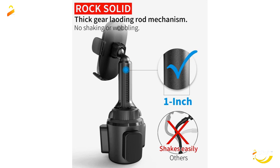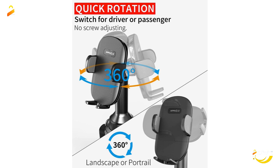Products with electrical plugs are designed for use in the US. Outlets and voltage differ internationally, and this product may require an adapter or converter for use in your destination. Please check compatibility before purchasing.